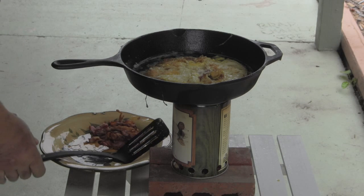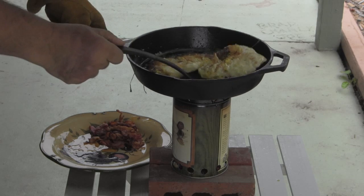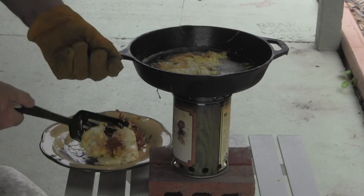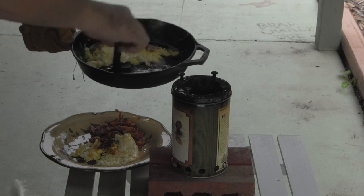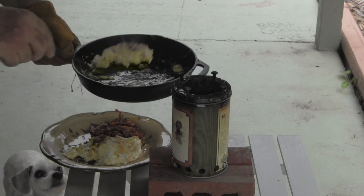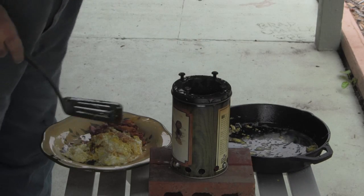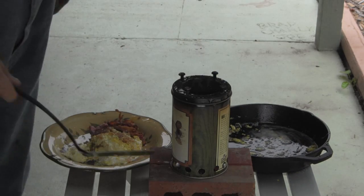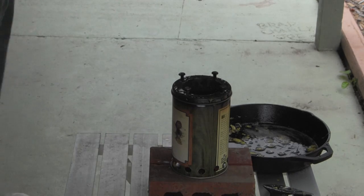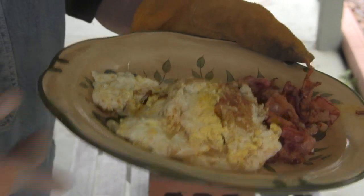Alright, that's as done as I like my eggs. Move, dog — you're going to get splashed on. Come here. Please quit dripping the grease on me. Oh yeah, come on in. Let's have breakfast.